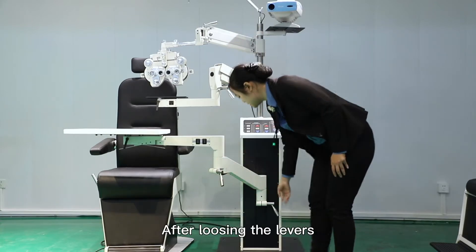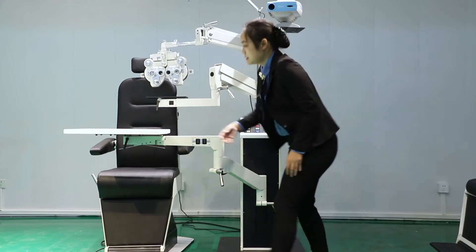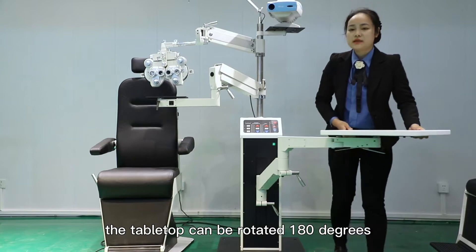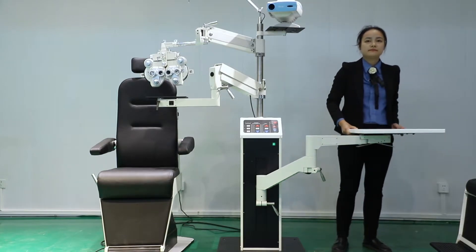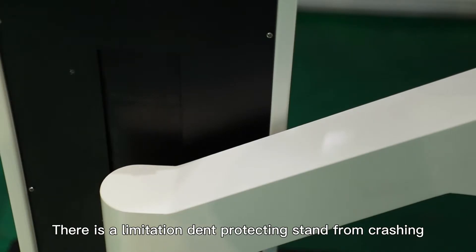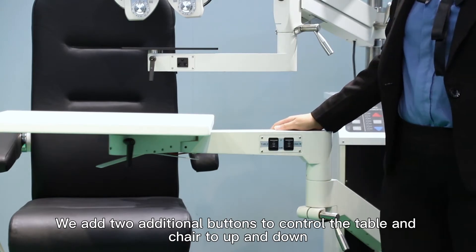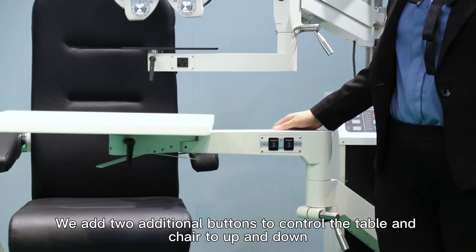After loosening the levers, the table can be rotated 180 degrees. There is a limitation to protect the stand from crashing. We also added two additional buttons to control the table and chair up and down.